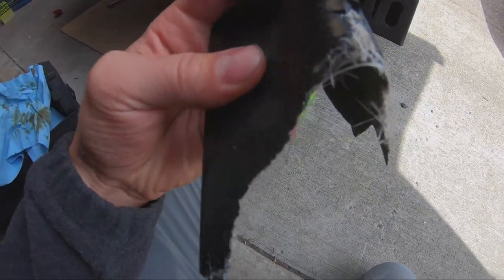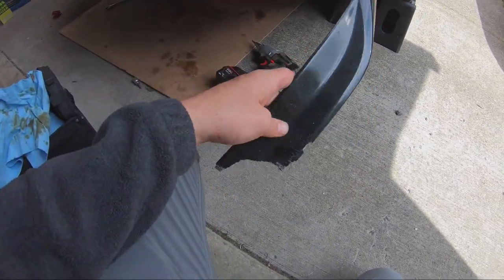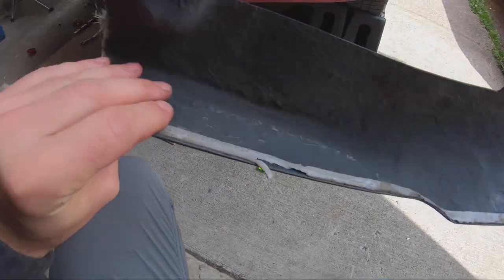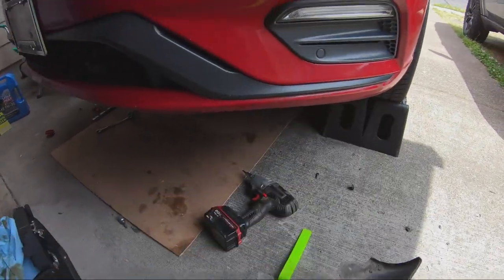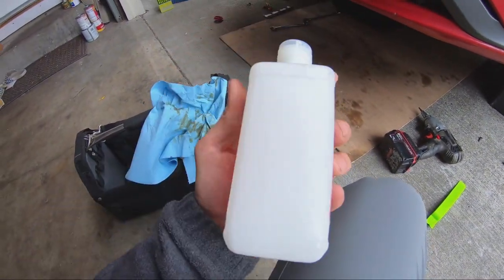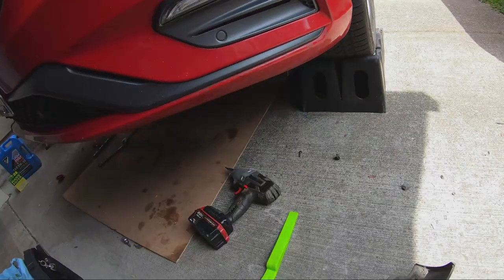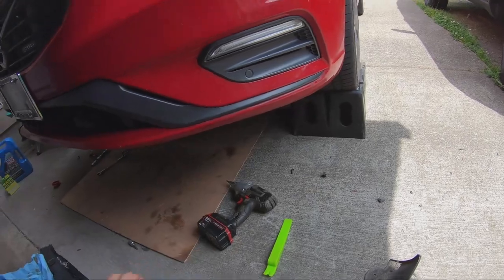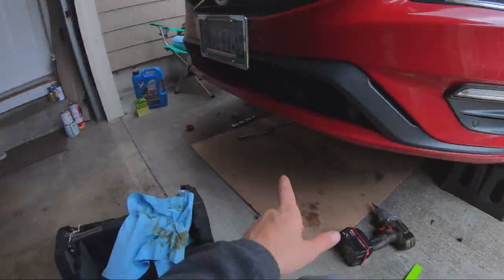We got the old winglet off — look how busted up it is, fiberglass. Anyway, we got it off. There's double-sided tape that holds it on top, and on the bottom there are bolts. We got it cleaned up, so now I'm gonna grab some rubbing alcohol and wipe it down nicely so there's no oily substance and the double-sided tape sticks properly.